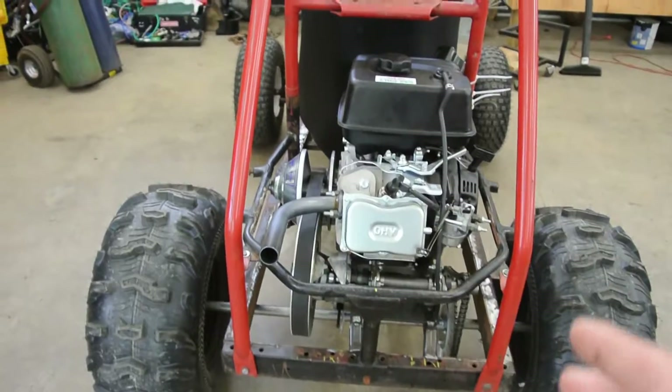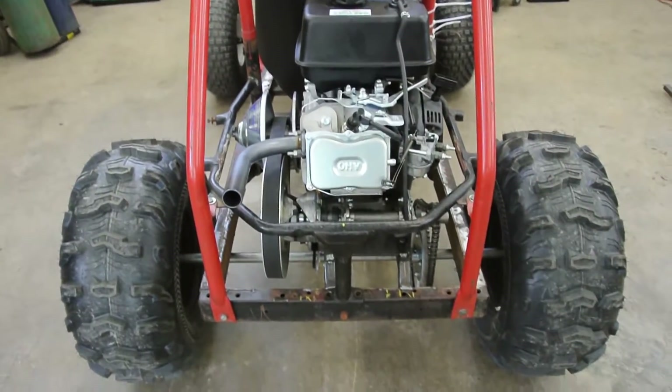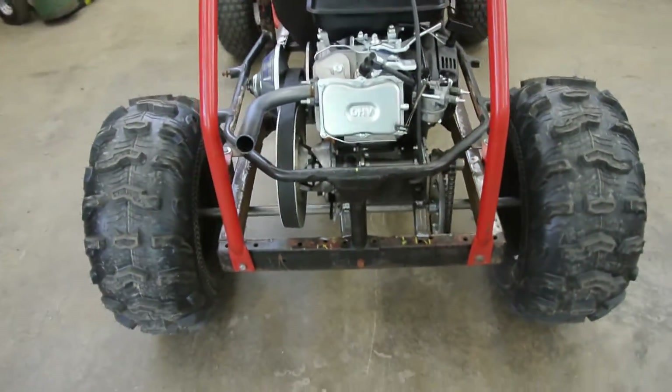So it made 15.5 horsepower with the torque converter. I want to get more realistic numbers. I have to wait until my axle comes in.